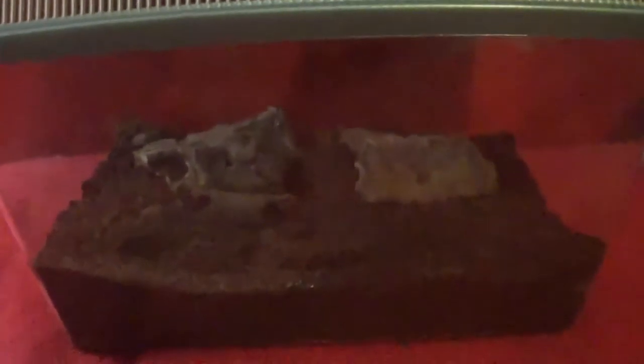Hey everybody, CrazyCriticHead back again with another video today. In today's video, I'm doing a video on my pet vinegaroon.